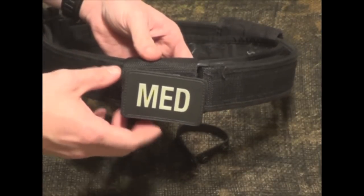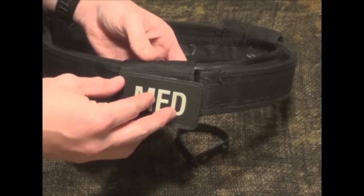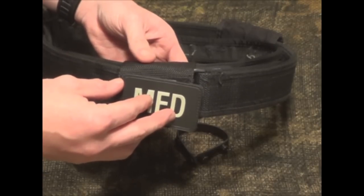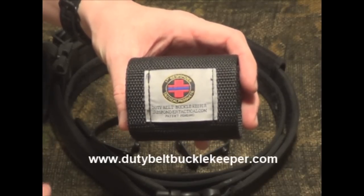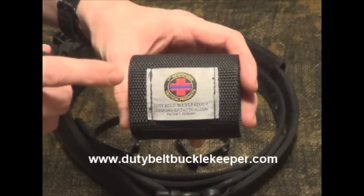The leather versions and the basketball version of this come with a hidden handcuff key pouch. I'm going to put a link to their website — go check them out and look at their store. These are $20 with free shipping.